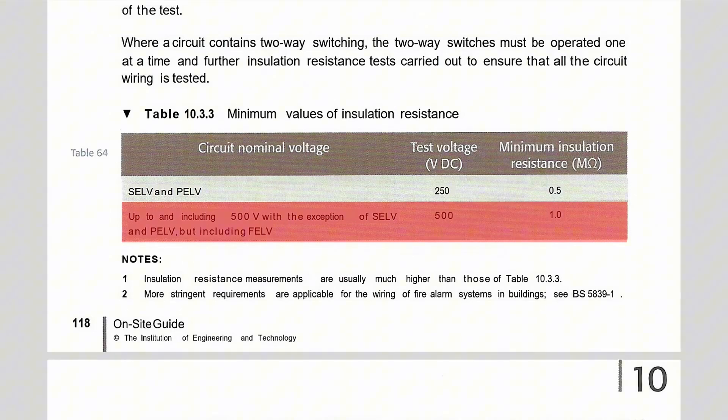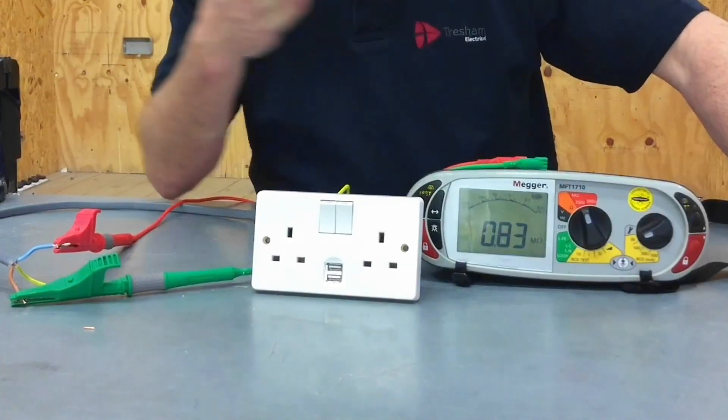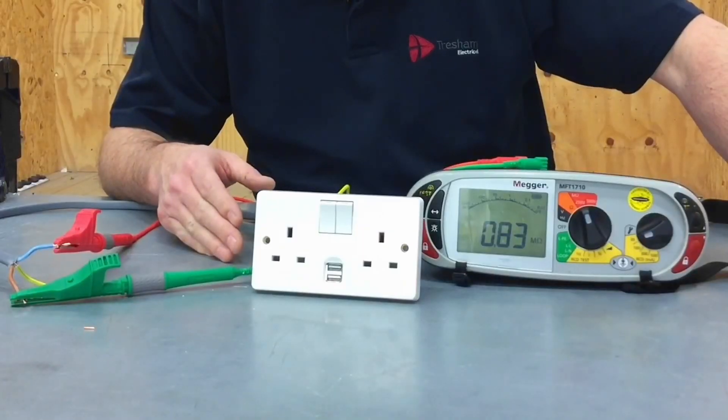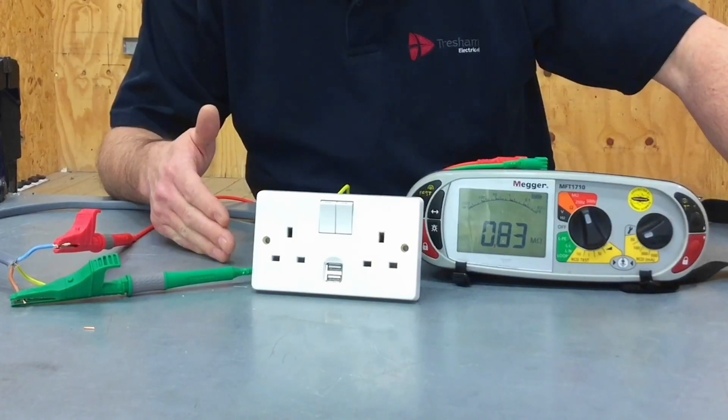We know the smallest acceptable value of insulation resistance for the whole installation is one megaohm. However, testing at 250 volts, we've clearly picked something up in circuit — it could be a lamp left in, but in this case it's a USB socket outlet connected across line and neutral. Therefore, we must disconnect it if we are to carry out an insulation resistance test at 500 volts.